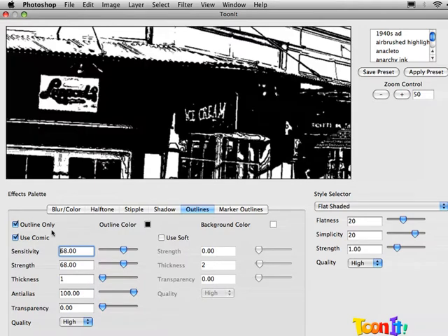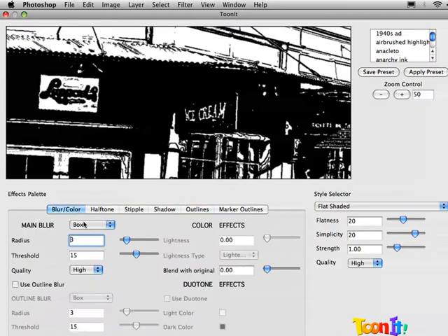When you have Outlines Only selected, really the only thing that matters is the Outlines tab — that's the only thing that's going to show up. You can make changes to the styles, halftones, stipple, all that stuff, and it's really not going to make any difference. The main blur does make a difference since it affects the outlines, so you can play around with that as well. But all these other things — they're all color effects — don't have any effect.